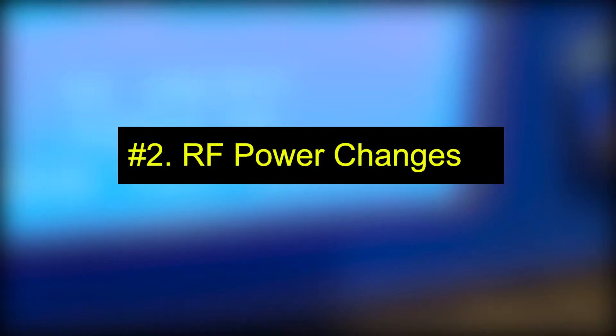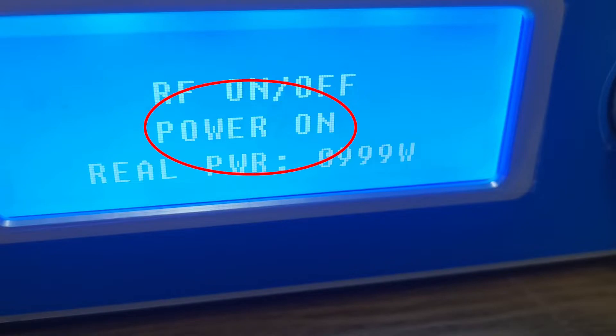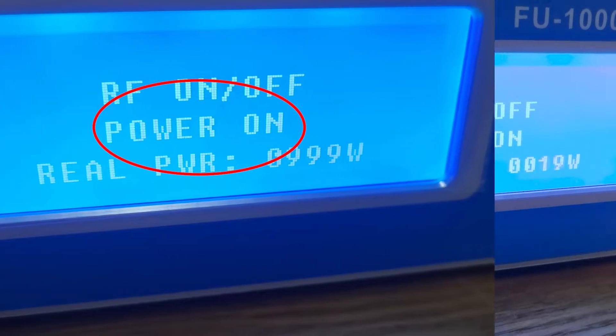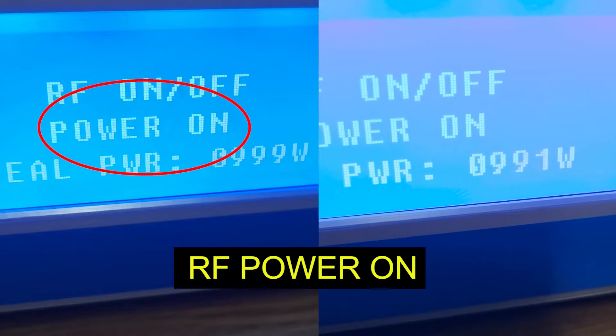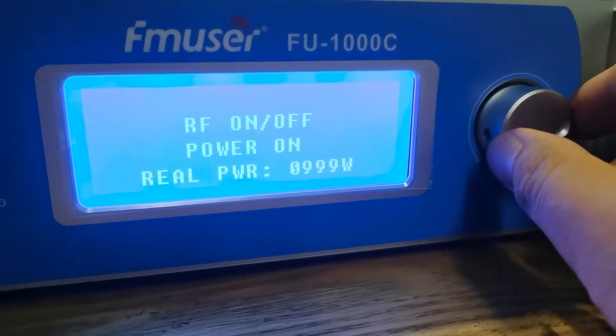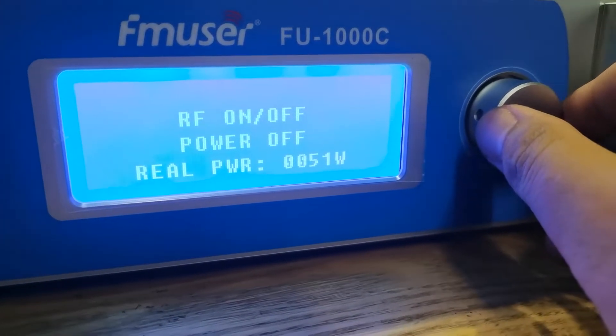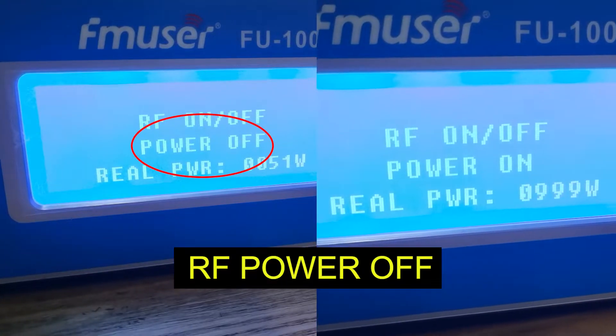The second point: after the RF power mode is turned on, the menu will display 'power on' and the real power will increase from 0W to 1000W. When the RF power mode is turned off, the menu will display 'power off' and the real power will decrease from 1000W to 0W.